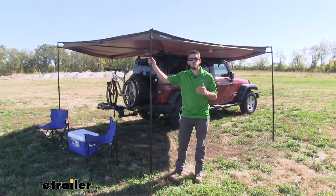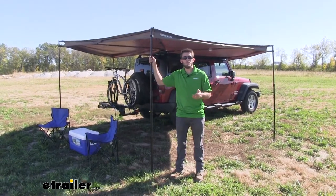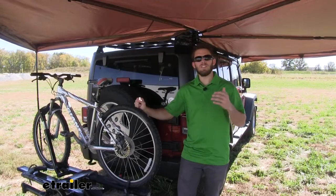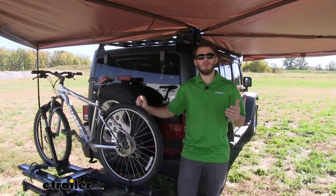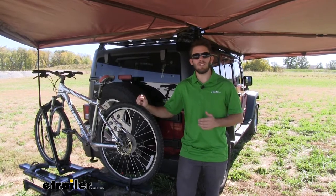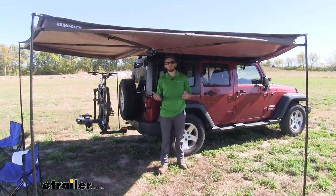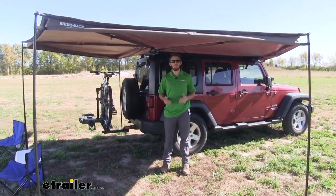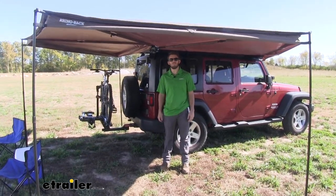The Batwing Awning is a great on-the-go solution for any time you're going to be in direct sunlight for an extended period of time. It provides instant and easy shade, which is perfect for tailgating, camping, or really anytime you're in direct sunlight for a long time. It swings out 270 degrees around the passenger side and back of your vehicle, providing 118 square feet of shade.